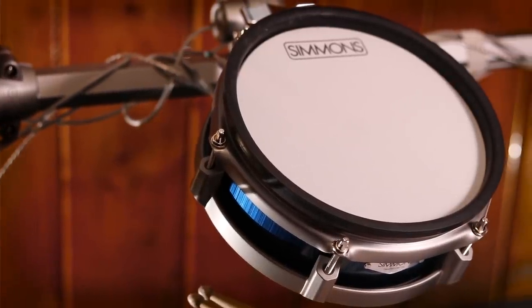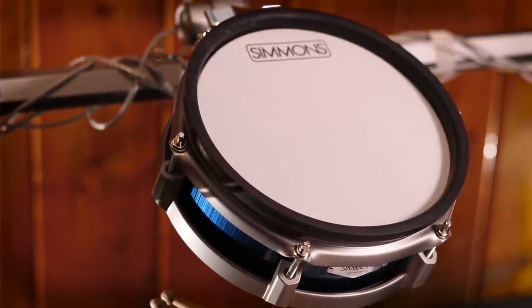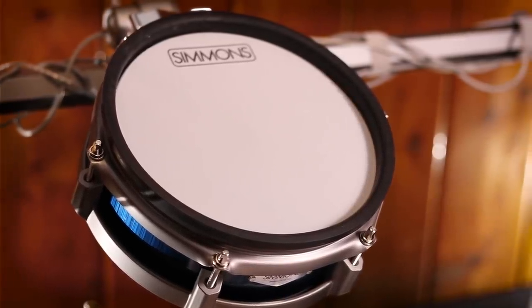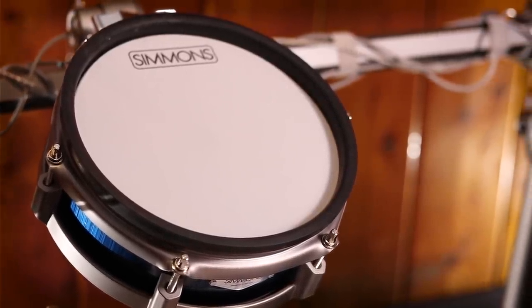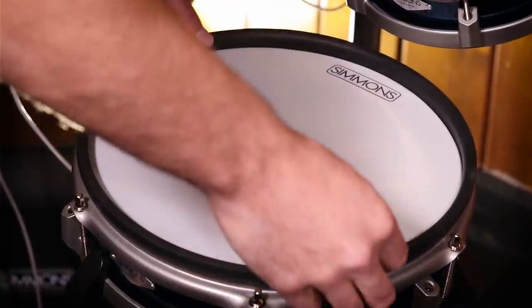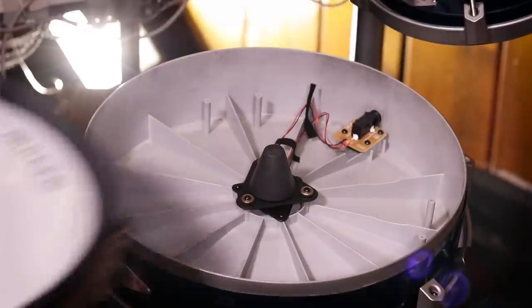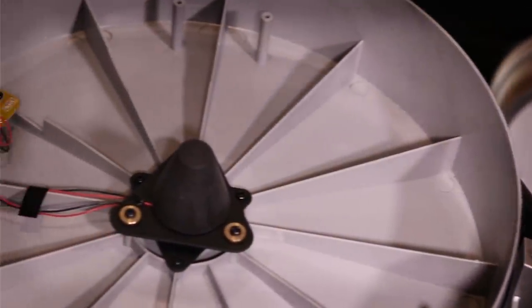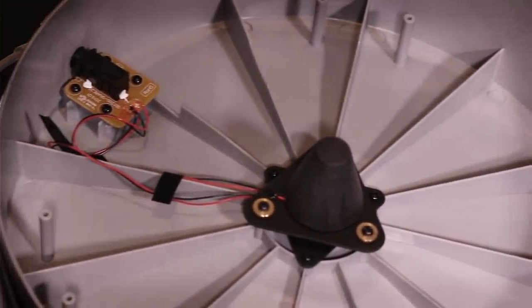Just know that these drums are not tensioned correctly when they come out of the box. Simmons and Alesis never have their drums tensioned correctly, and that's why at a store they feel really wimpy. You'll be fine as long as you tension up all the mesh heads. If you take apart the snare drum pad, it's a very simple but effective design — you've got the piezo right there in the center and a trigger cone. Overall, it just works.